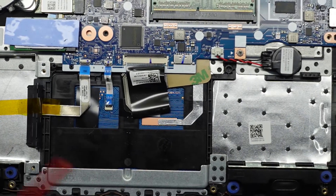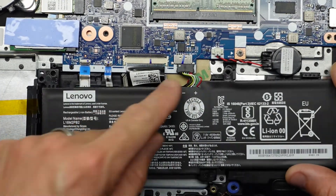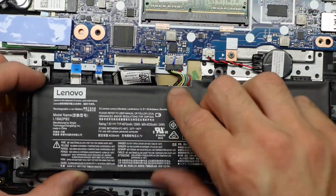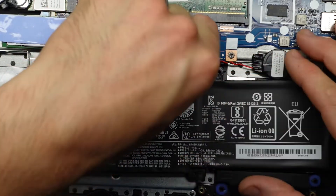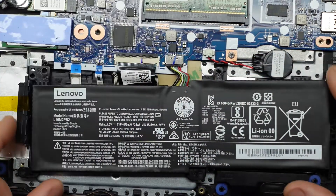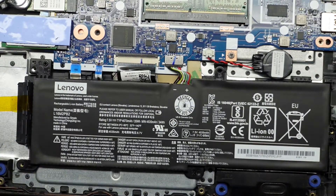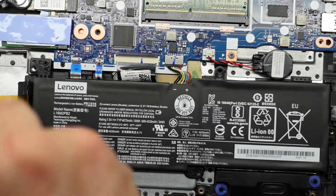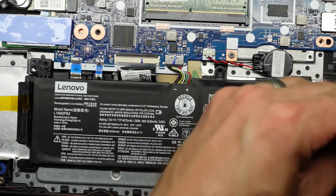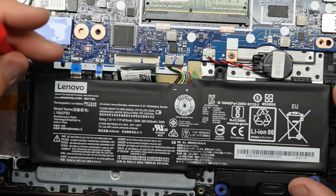From here I'm going to put the battery back in. Push it in over here first to give a bit of wiggle room, line it up loosely, then pull it forward — and that's now reconnected. Put those three mounting screws back into position: one, two, and three.